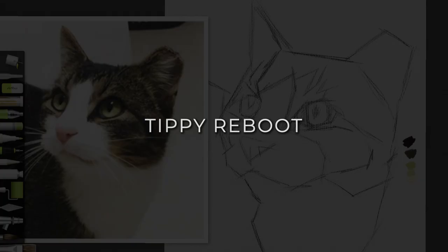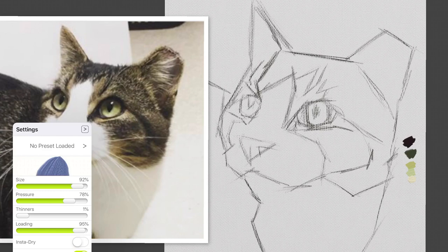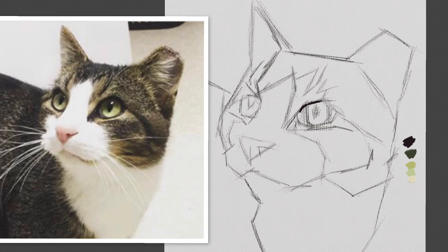Here we are back at the screencast and you can see my brush tool that I've just selected. It's an oil brush. I keep the pressure pretty high, the loading almost a hundred percent, and I just vary the size. So it's very simple. And then again, starting with darks — this will be a pattern that I repeat.